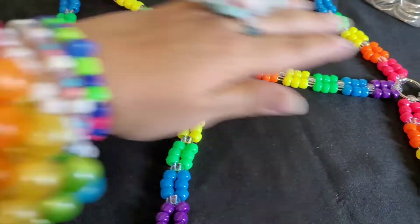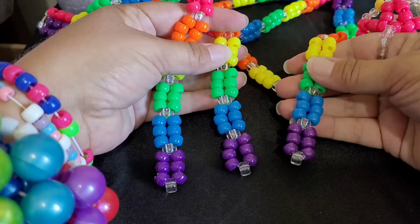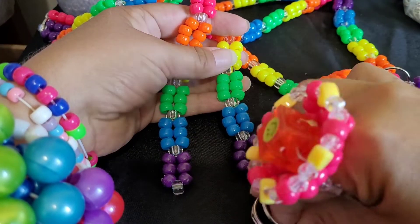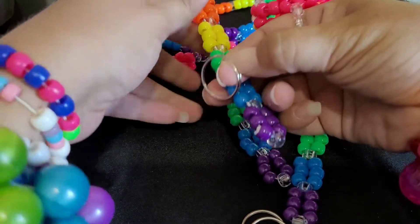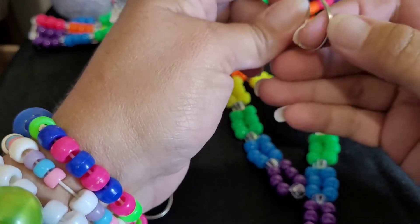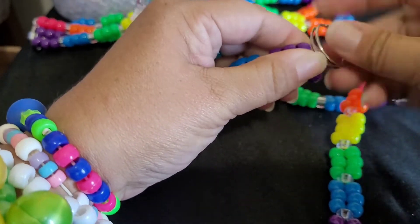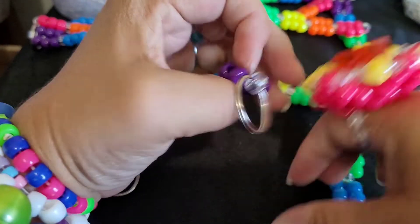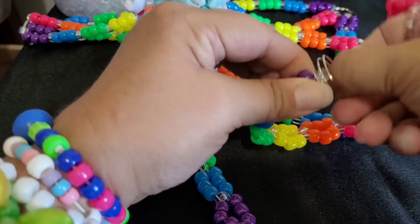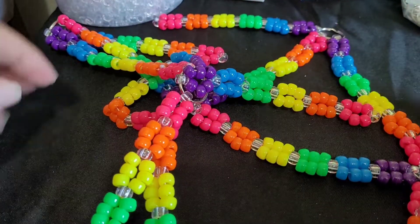On these three, we're going to add key rings to the purple end. It should look like this. Once you have those on.